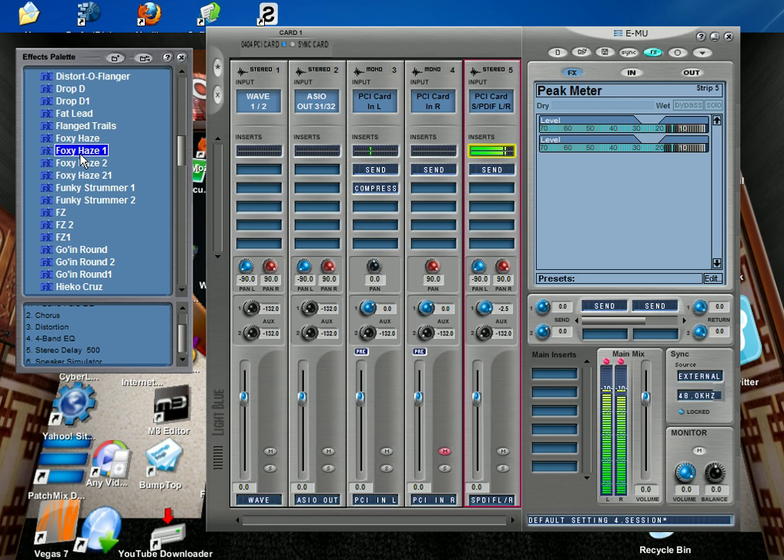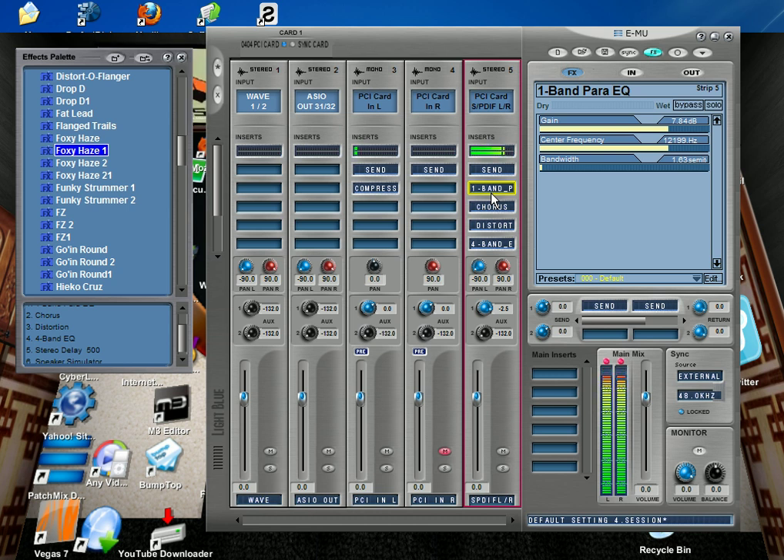Let me play the guitar sound so you can hear the difference. After adding the effects, you can really hear how much it enhanced the sound — and I'm doing this in real time, applied to the input.